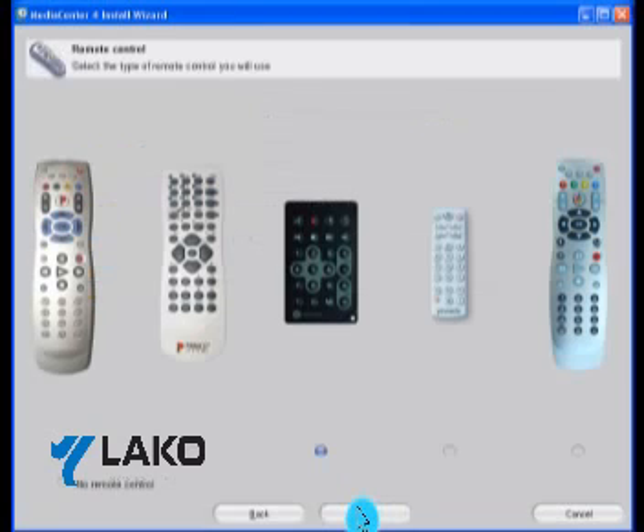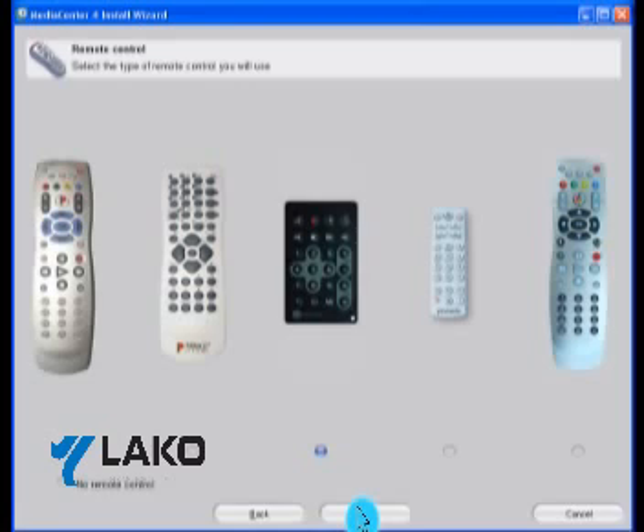On this screen, you select the remote control that came with the USB tuner. Once the software has finished installing, you're now ready to connect the USB tuner to your PC.